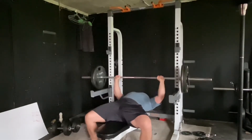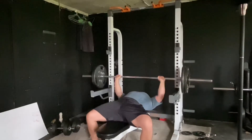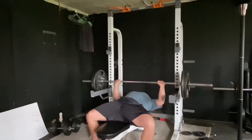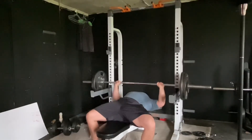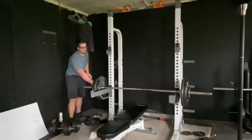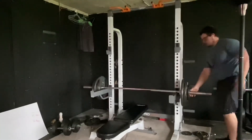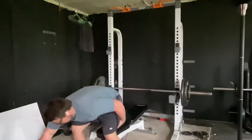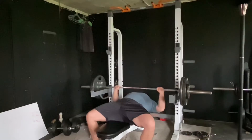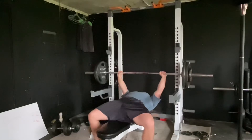My favorite way to train is isolation — focusing on one part of your body for the whole workout, hammering it to make it as sore as possible. But that might not be the most effective way. If you study exercise sports science, you'll learn that after 48 hours your muscle has potential for growth again, meaning you can potentially train your chest, arms, legs, and back two to three times per week. I follow a push-pull-legs program.